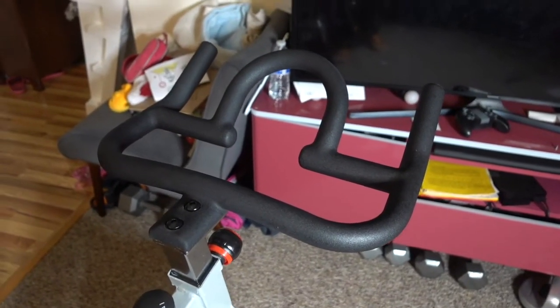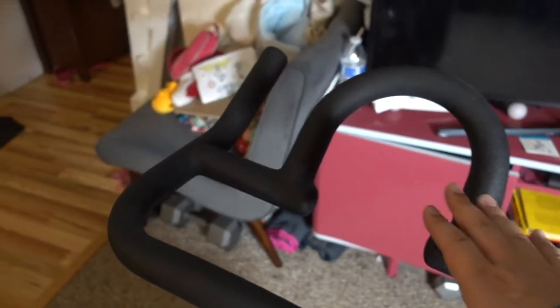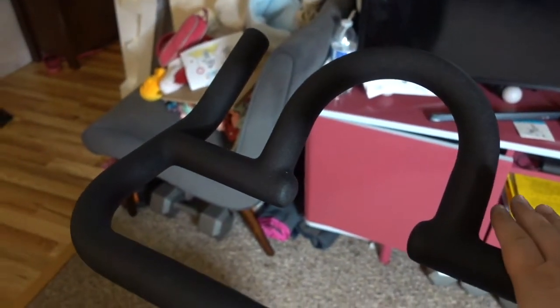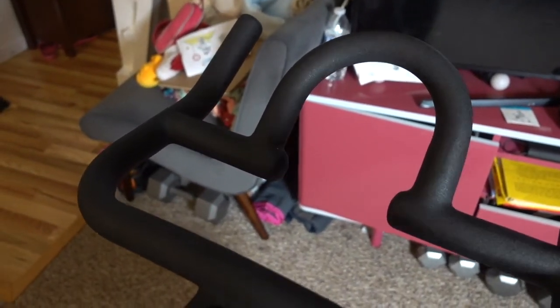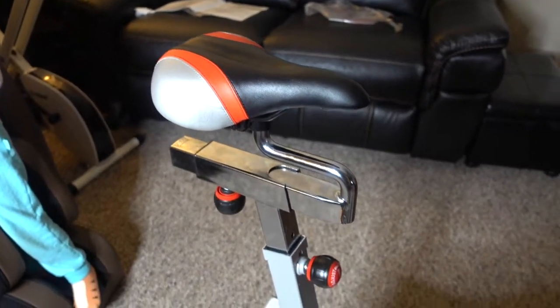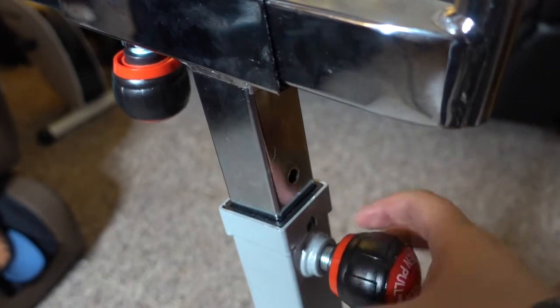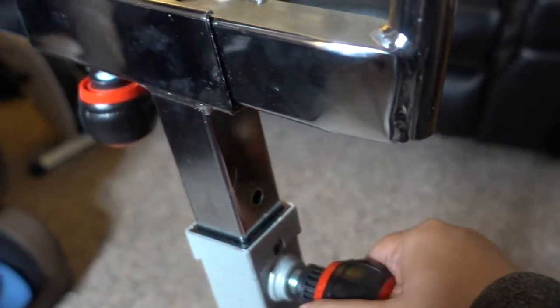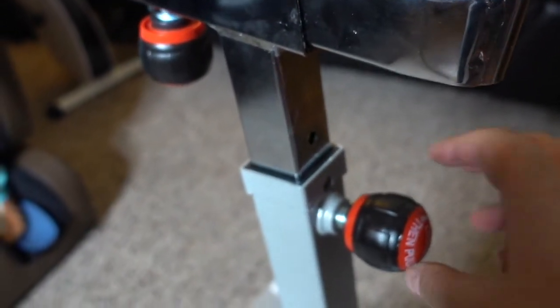The only negative I find about this bike is that the handlebar doesn't have any phone holders or a little space for you to put wallets or keys. But given that this is a home stationary bike, that could be ignored. To adjust the height of the seat, you just have to unscrew this a little bit, then pull out the knob and you can go up and down.